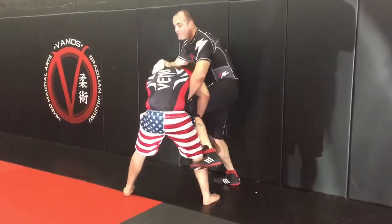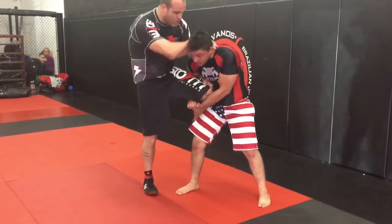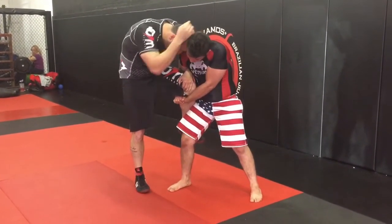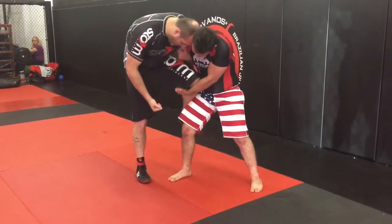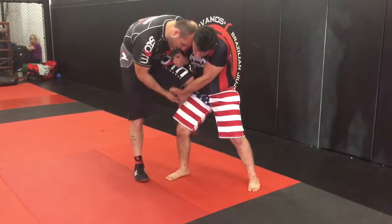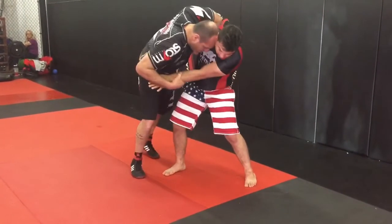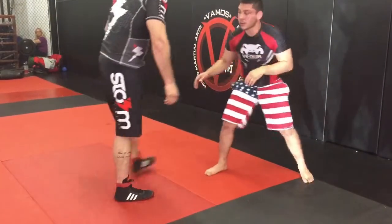Now if he tries to take me off the cage, let's rotate this way. I'm in the same position. I'm going to use my frame, put my forehead in his ear or temple. I grab the far wrist, pull up on the whizzer, pull the wrist away, and foot stomp to the ground while I drive my head in. Boom. Now from here I can get away and work from there. So we're nullifying his single leg.